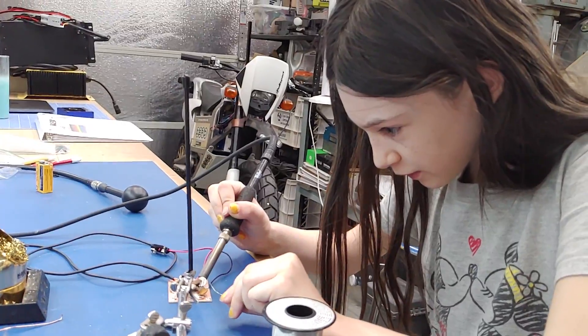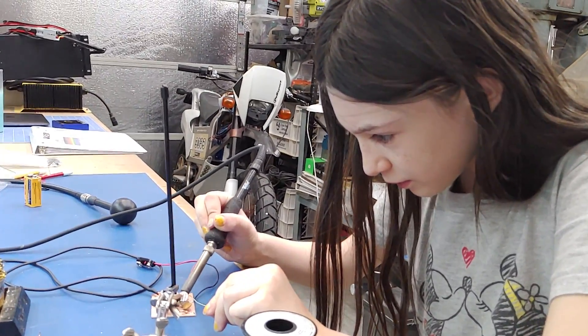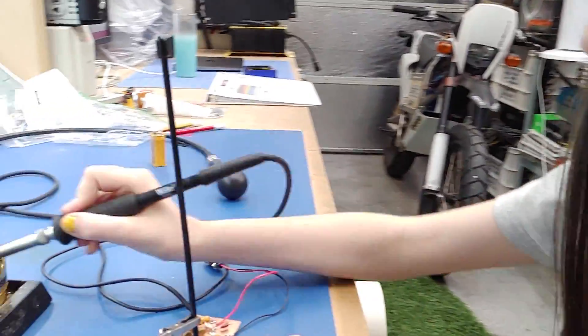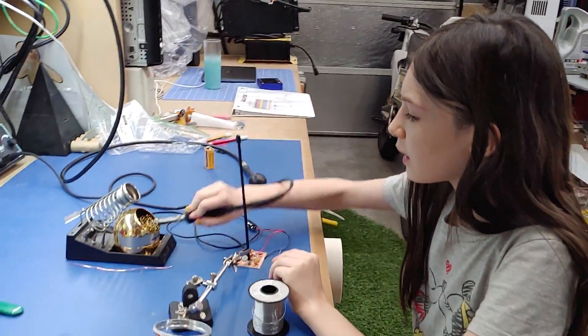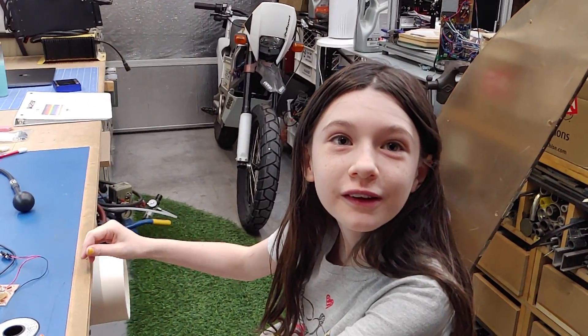Oh, you forgot your safety glasses - we've been having those on the whole time but we forgot right at this last moment. We were doing a quick little solder fix with our antenna. So what are you doing, AM or FM?